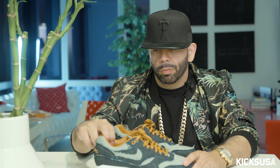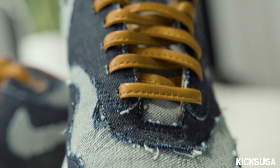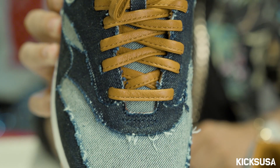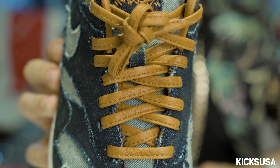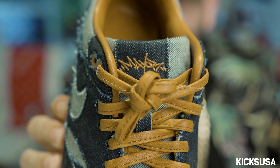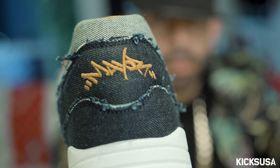I almost kept it like a denim Levi aesthetic — you know how you got the PRPS, my favorite denim, you know how you got the brown hit on the back where the belt loop is? I went with that on the laces as well, so that's where you get your whole pair-of-jeans aesthetic. I got my Mayor logo on the tongue and my Mayor logo on the back, in case I forget my name.